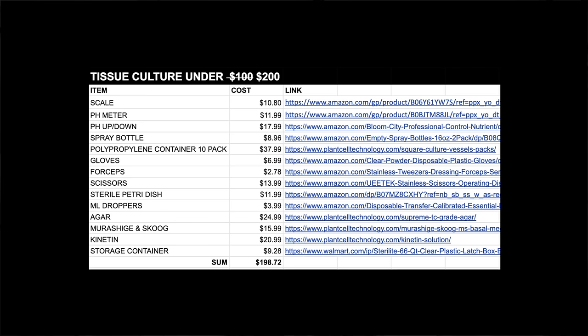Today I'm going to show you, friend, how to get started with tissue culture in your home for under $200 — $198.72 to be exact. When I first came up with the idea for this video, I really wanted to get it under $100, but times are tough.